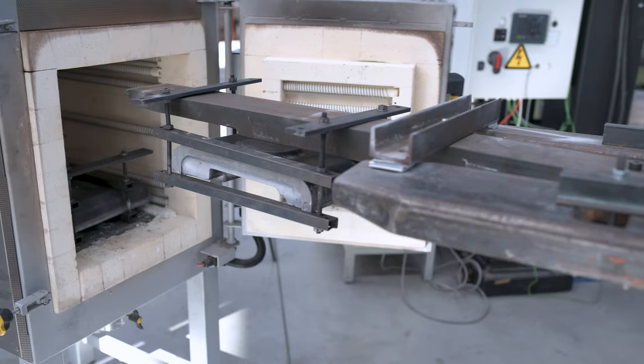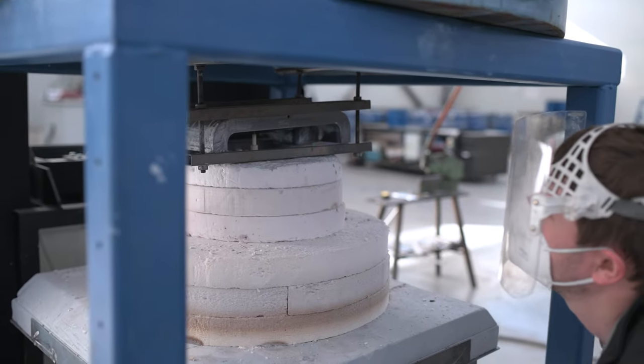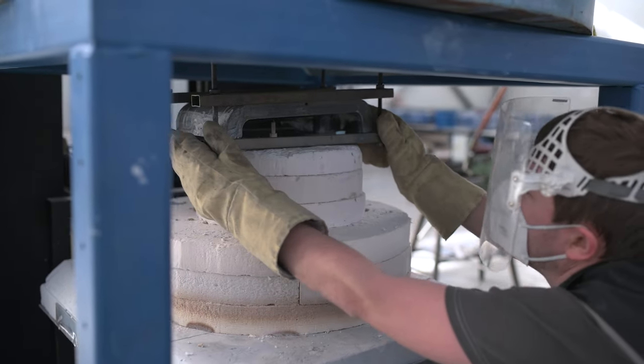Next, the mold is closed, placed into an oven and heated to about 550 degrees Celsius. After the temperature within the mold is homogenous, the mold is put into a foaming oven and heated to about 680 degrees Celsius.